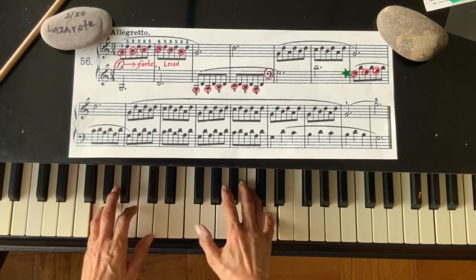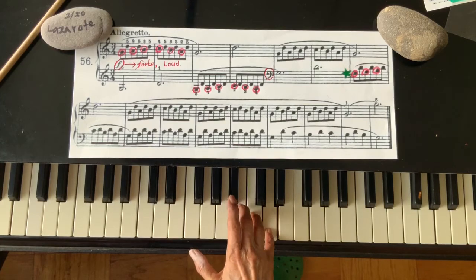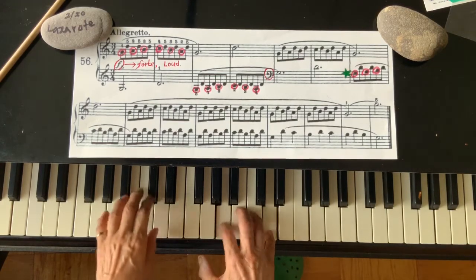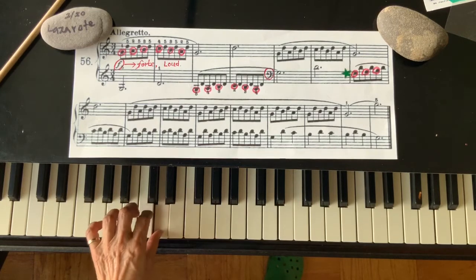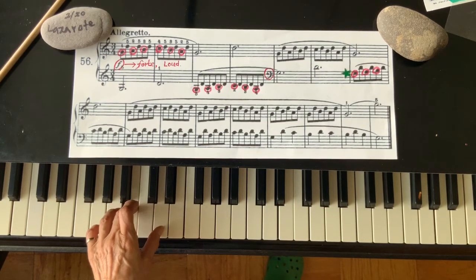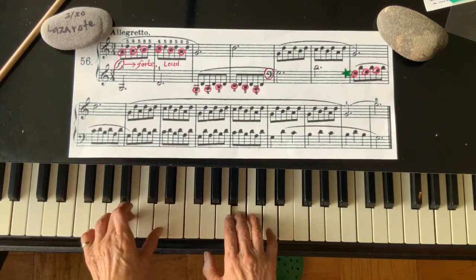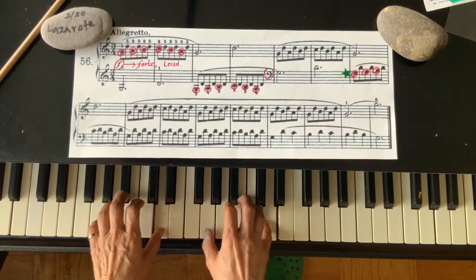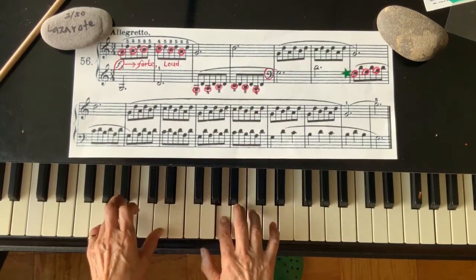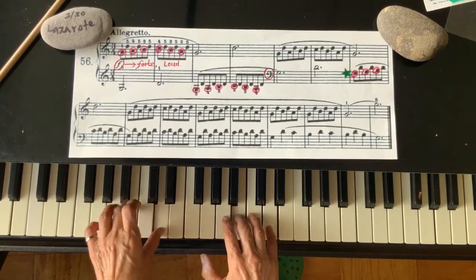Right hand again: G, A, B, C, B, A. Again: G, A, B, C, B, A. Now voice: G, A, B, C, B, A. G, A, G, A, B, C, B, A.